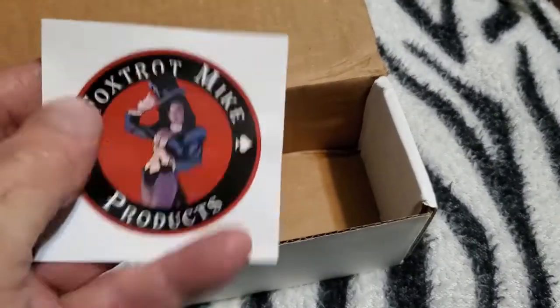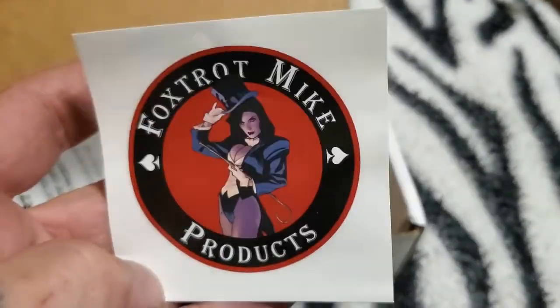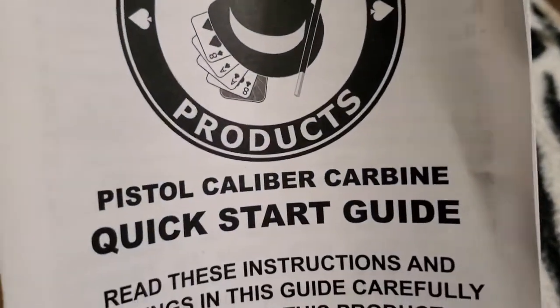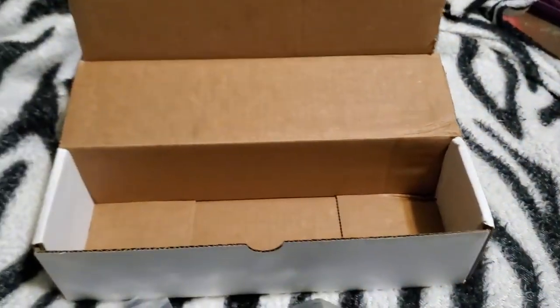The Foxtrot Mike Products sticker. She's magical. And then we've got the Foxtrot Mike Products pistol caliber carbine quick start guide and instructions. Who needs those?